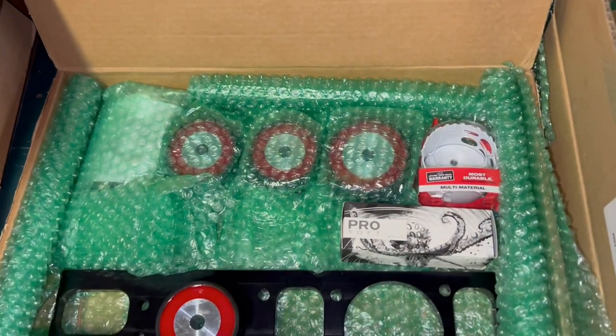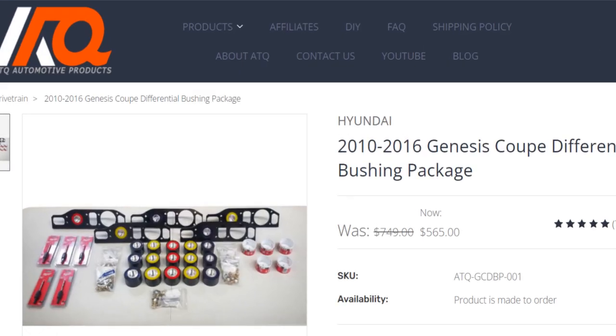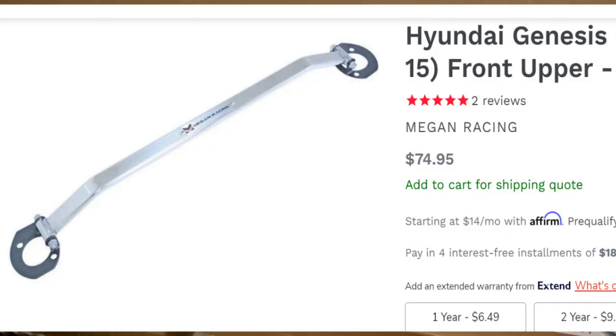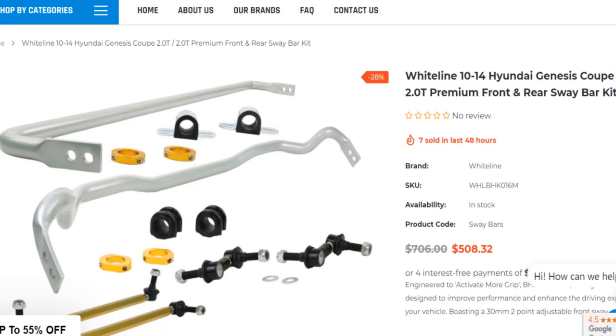Here we have the rear differential upgrade kit from ATQ. This has not only polyurethane bushings but also allows you to install the fourth bushing that Hyundai left out. From there we have the high-performance strut brace, and these other boxes have the Whiteline sway bars, sway bar front links, and end links.